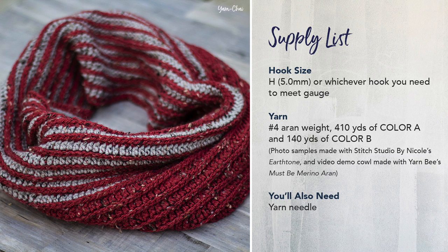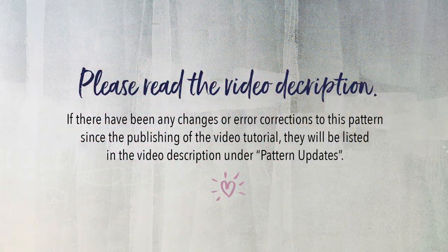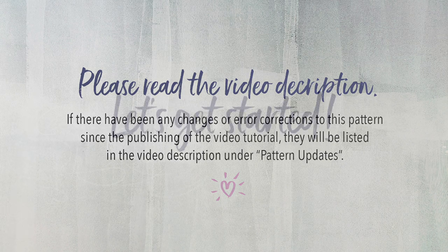For this video tutorial, I am going to use a different yarn. I'm going to be using Yarn B's Must Be Merino Erin because I think you will be able to see my stitches a lot better with a solid colored yarn as opposed to the tweedy look of the earth tone. You're going to need about 410 yards of color A and 140 yards of color B, and you're also going to need a yarn needle for weaving in your ends. When you're done with this video tutorial, be sure to check out the tutorial for the matching slouch hat. One last thing before we begin — please read the video description below if there have been any changes or error corrections to this pattern since the publishing of this video tutorial. They'll be listed in the video description under pattern updates. Let's get started.